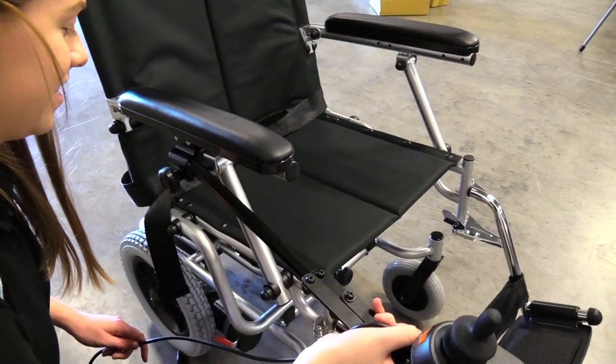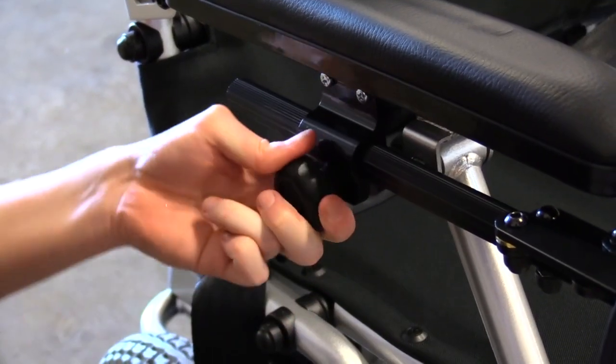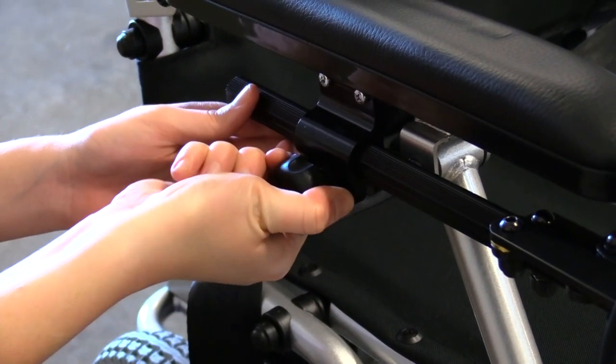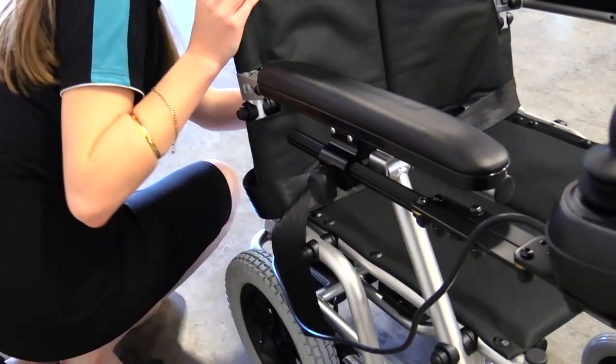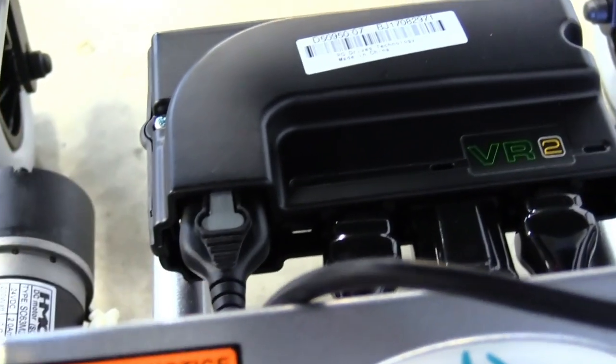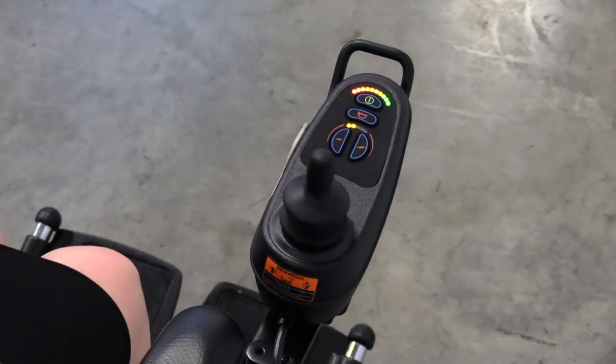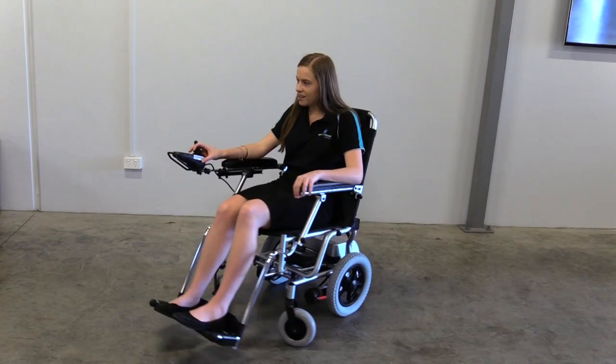To attach your control panel, slide the arm into the support bracket on the armrest. Tighten the knob to secure it. Connect the cable to the connector at the back of the wheelchair. Switch your Puzzle on to ensure everything is connected correctly. Your Puzzle is now ready to drive.